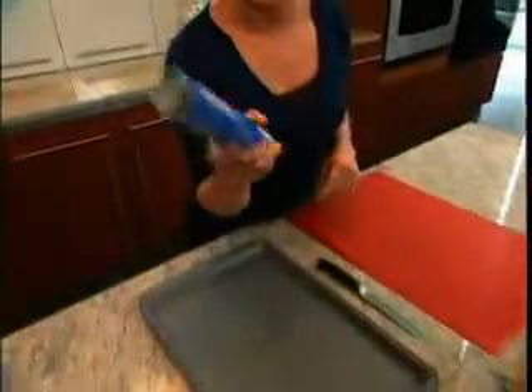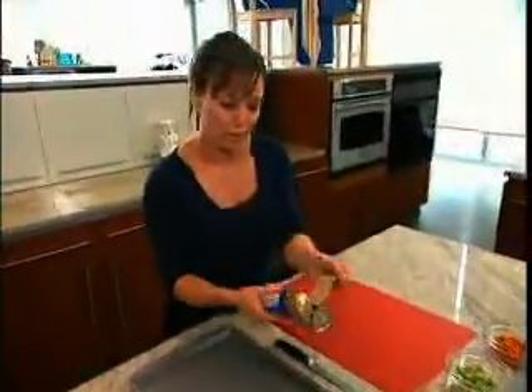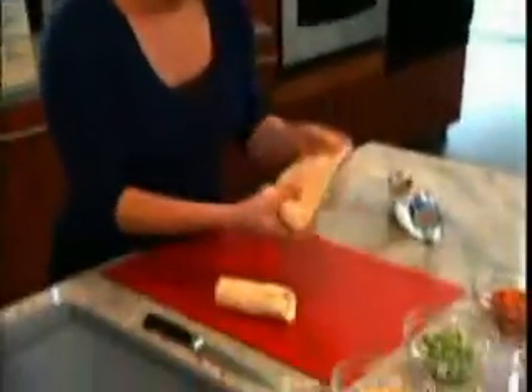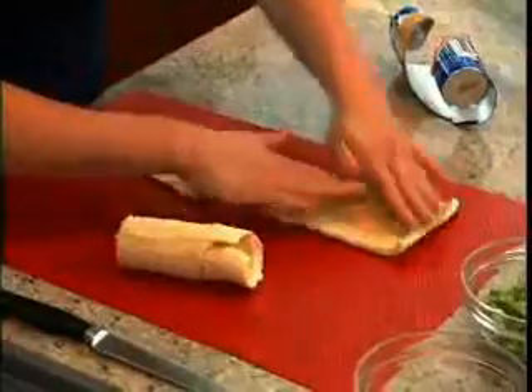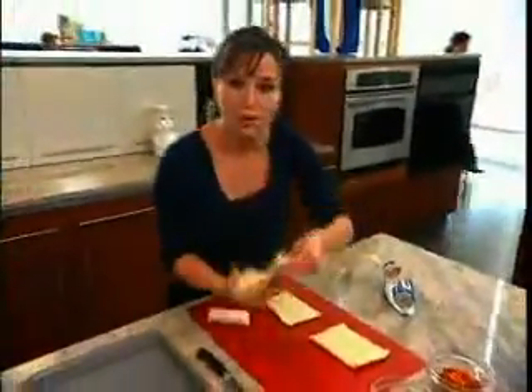I'm going to take one can of Pillsbury Crescent Rolls. We're going to pull the tab and open them up. And we're going to divide the dough into four rectangles. Cold dough is best when doing these — just easier to work with. And that would be our rectangles. Just lay these out on a clean work surface.